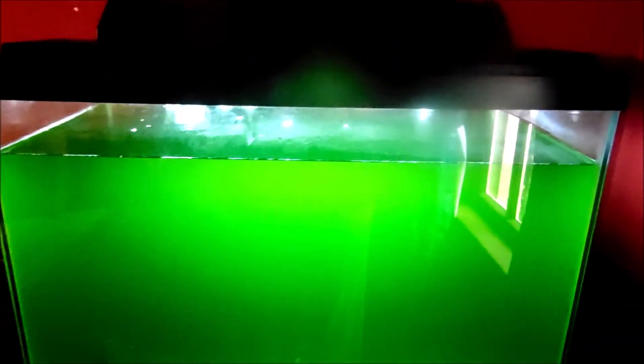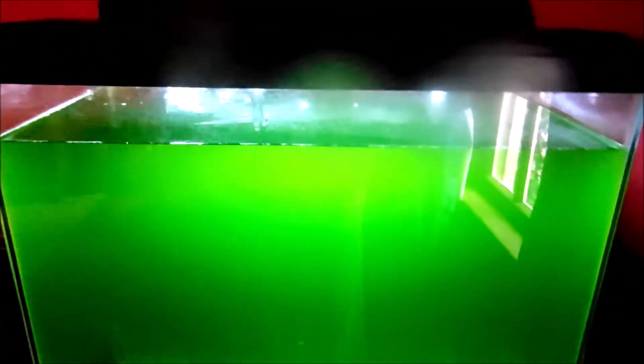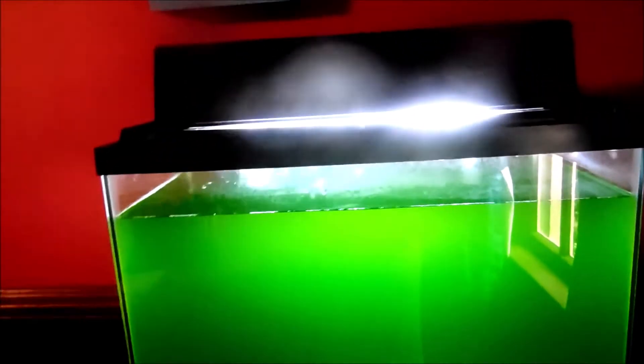So one outer cap full is for 25 gallons. I don't even know how big this aquarium is — it's got to be like 10 or 12 gallons, or maybe bigger, maybe 25. I'm gonna try a couple of inner cap fulls, then come back every hour and check on it to see how it turns out.